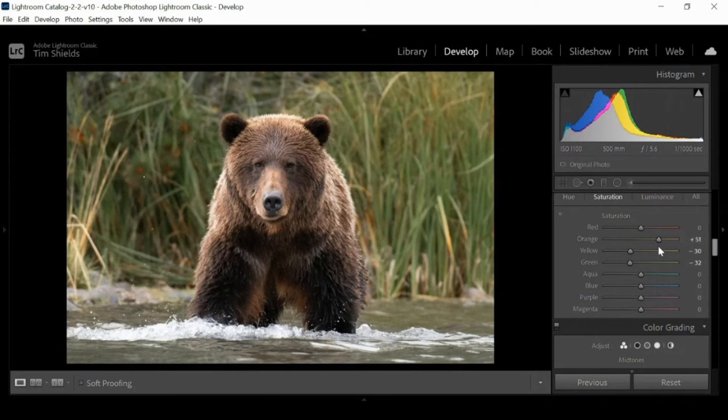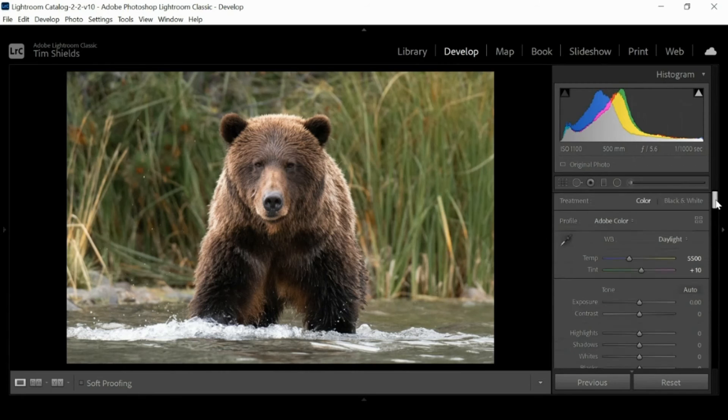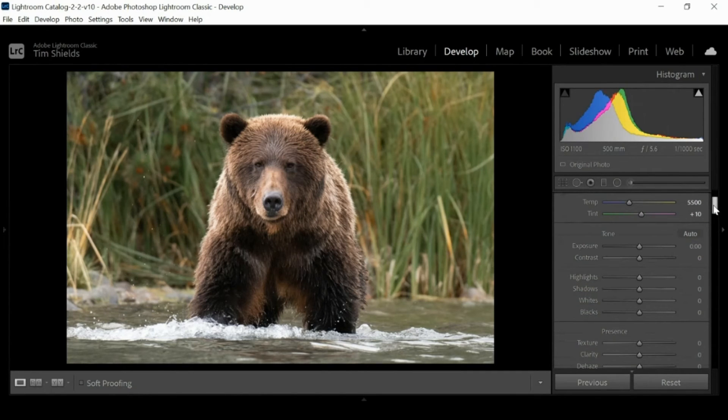Our main subject now has more color than the background — this is a type of contrast. Already, just by moving three little sliders, I have enhanced this image in a very big way. But there are two more things I'm going to do to the image — only two — and then we'll call it done. The first one is again this background; it's bothering me because it's so bright.